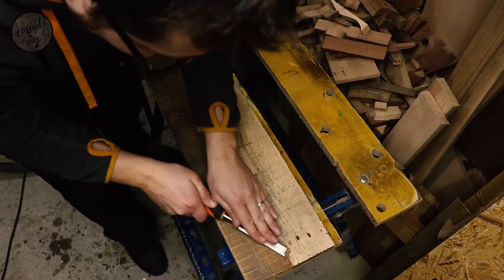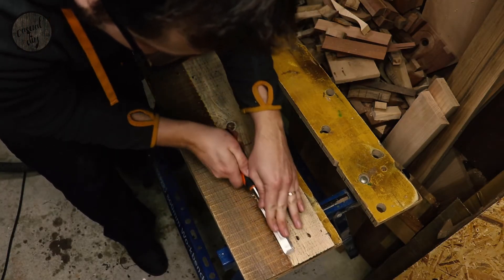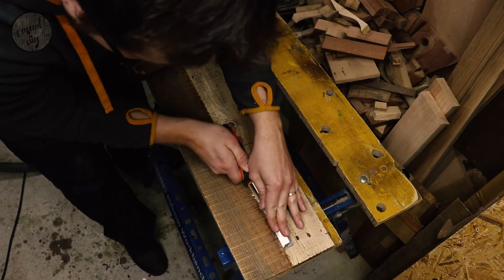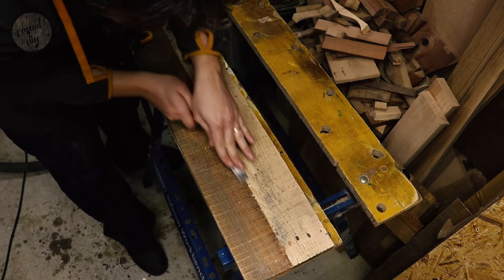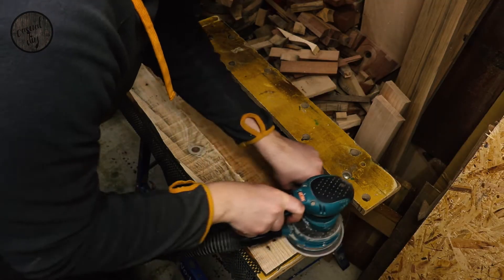Just going to get rid of the glue squeeze out with my chisel, and now I'll give the board a bit of a sand.